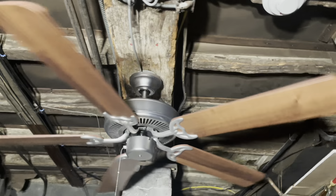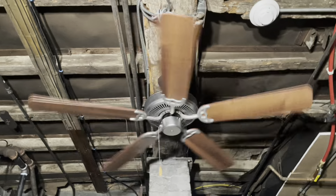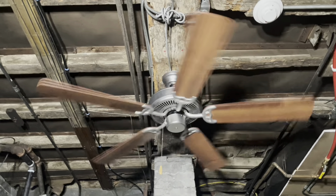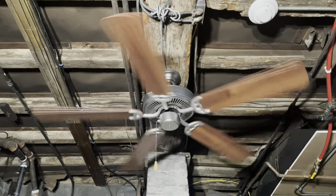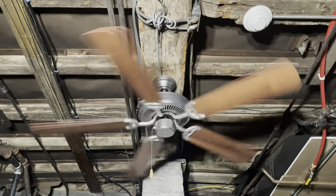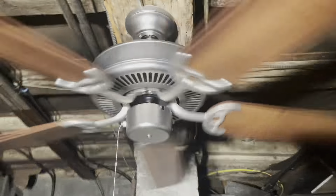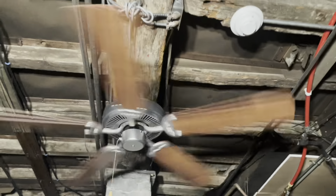I doubt these will ever be put on reverse. I've noticed they do use them in the wintertime on downdraft. In the past, some of the previous owners — especially the ones from my childhood — would put them on reverse, but recently they've been using them on high speed downdraft. Even in the wintertime it gets pretty warm in there, so I feel that's the main reason. I figured I'd just show it on reverse for the heck of it.